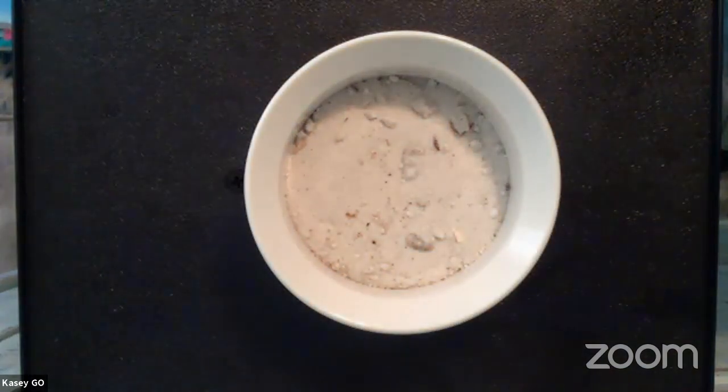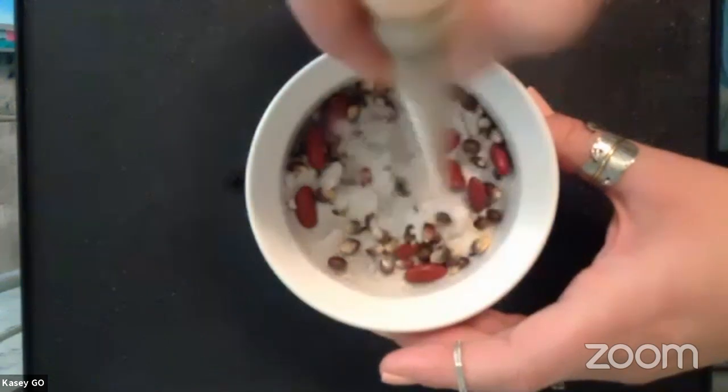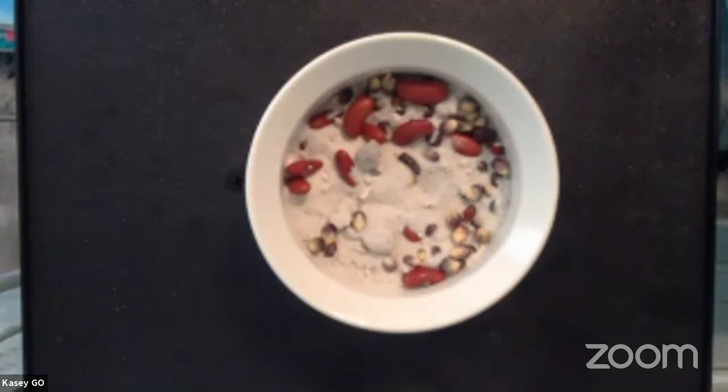Let's start setting up our habitats. Take your bowl or cup of dirt or sand — I'm using some beach sand since I live in Florida. Drop your dried beans or unpopped popcorn kernels right into the sand; these represent small invertebrates. Use your spoon to stir them around so they're hiding down in the dirt and sand.